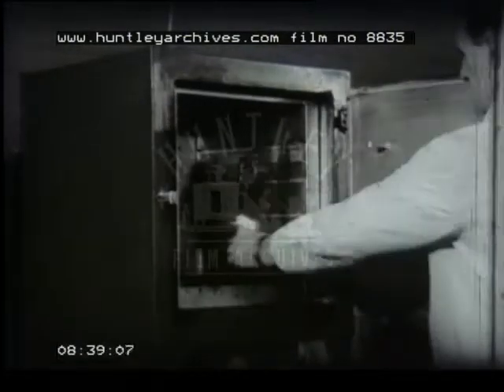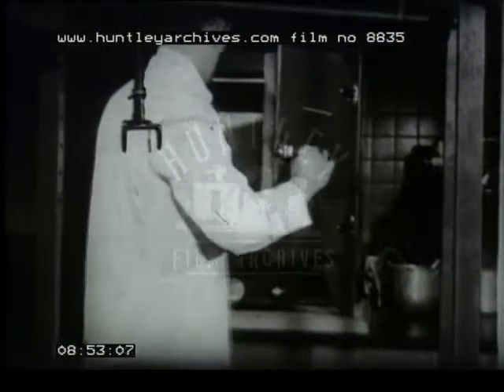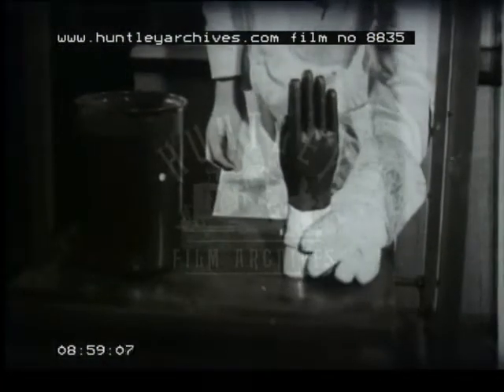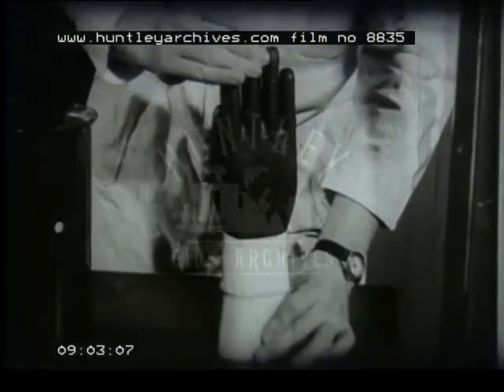Then the gloved hand is cooked in the oven at a temperature of 170 degrees. After about half an hour, the hand is removed from the oven. It is cooled, and the glove stripped off, ready for service.